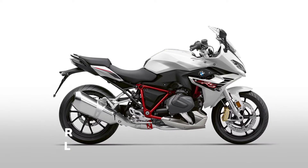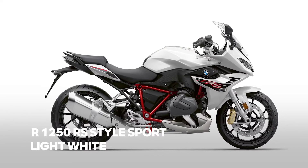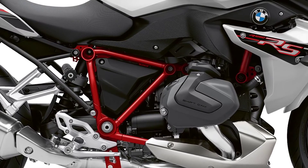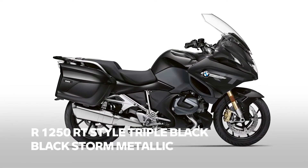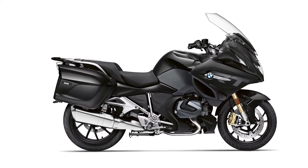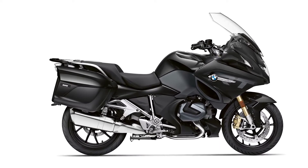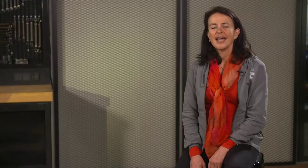Our boxer bikes will also get some color changes. The R1250RS comes in a new Style Sport — Austin Yellow Metallic is replaced by Light White with an eye-catching red frame. The new RT, launched only last autumn, is no longer offered in Style Elegance. Elegance gives way to Style Triple Black. The result is a touring bike that has both an elegant but also cool appearance — I trust you're going to like it a lot.